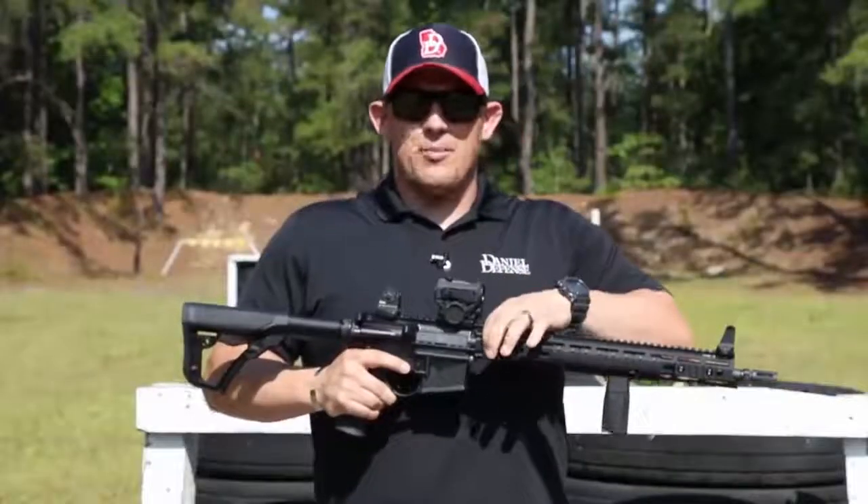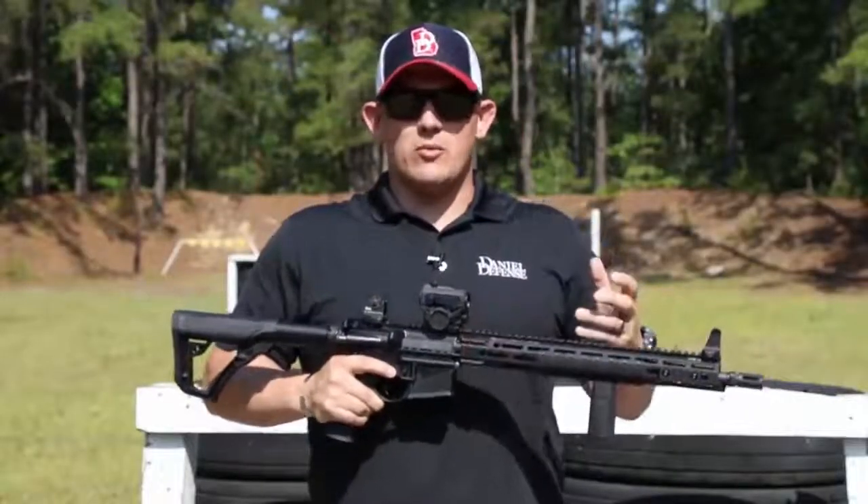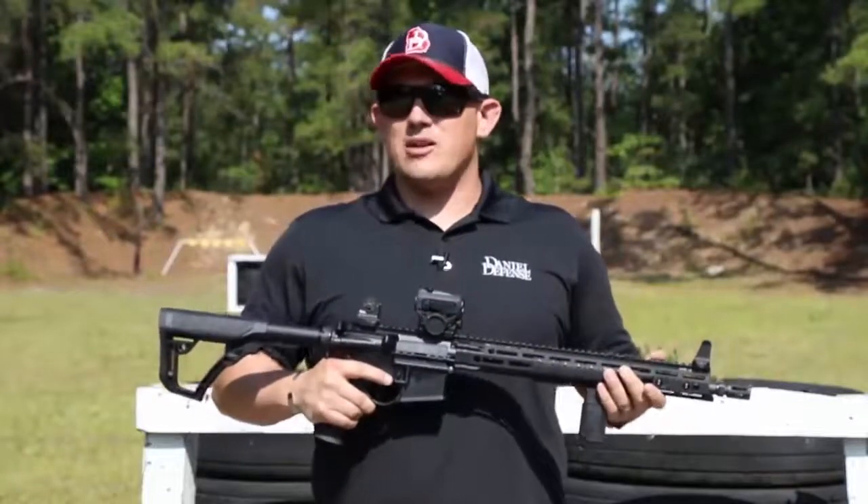The M-LOK rail has a patented bolt-up system which is extremely rigid and durable and can take any beating you would give it on the range.